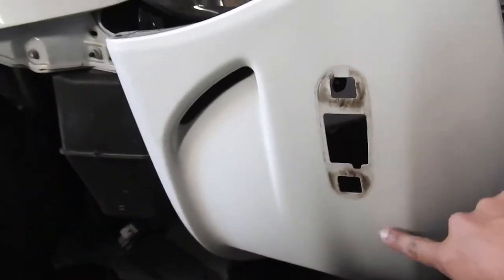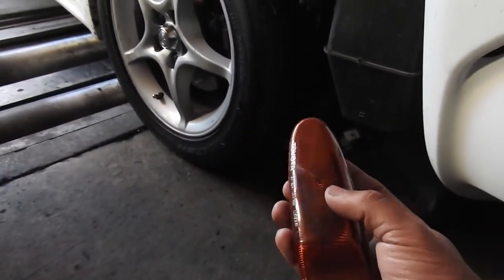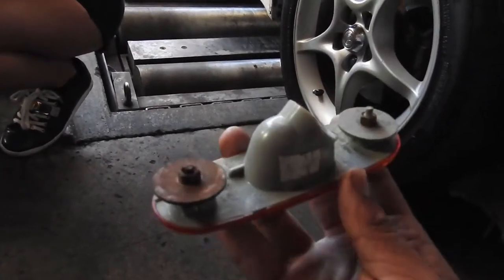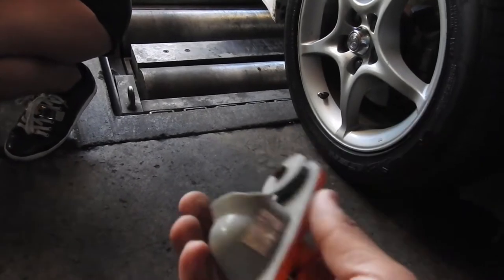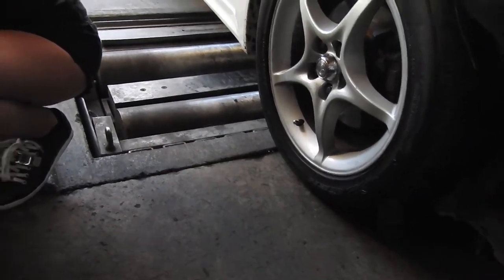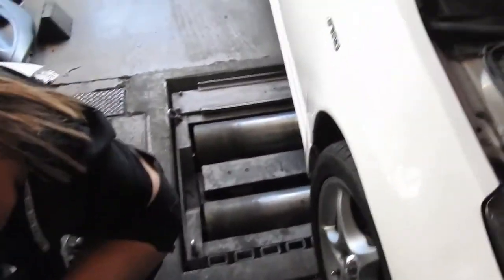She also did the side markers — we're gonna put some JDM side markers on there. All it is is two bolts, size eight, and the stock ones are out. Of course the light just pulls out.